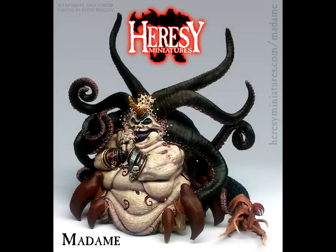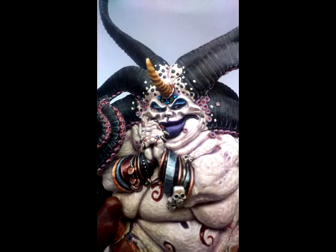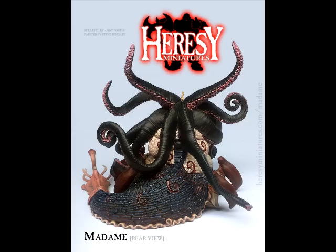Hello, hi everybody. This is Christopher with AG Productions. Welcome back to MonsterFest 2018, and welcome to another edition of Mini of the Week. Today we're going to have a look at a really unique miniature from Heresy Miniatures, actually funded through one of their Kickstarters a couple of years ago.